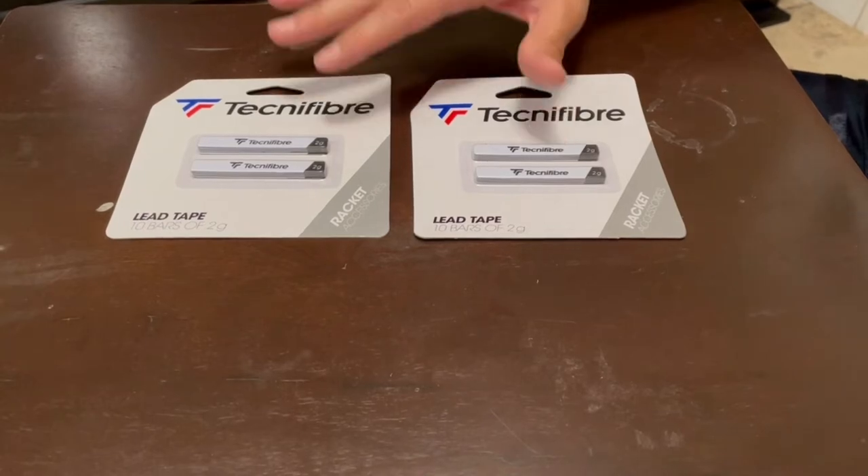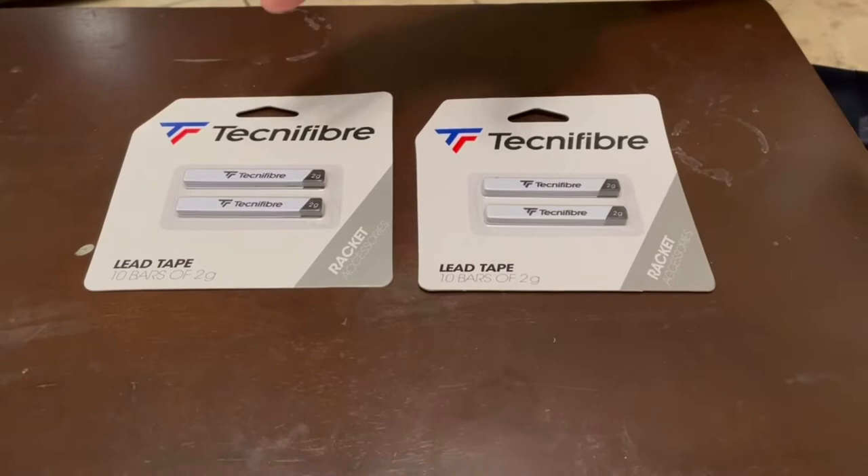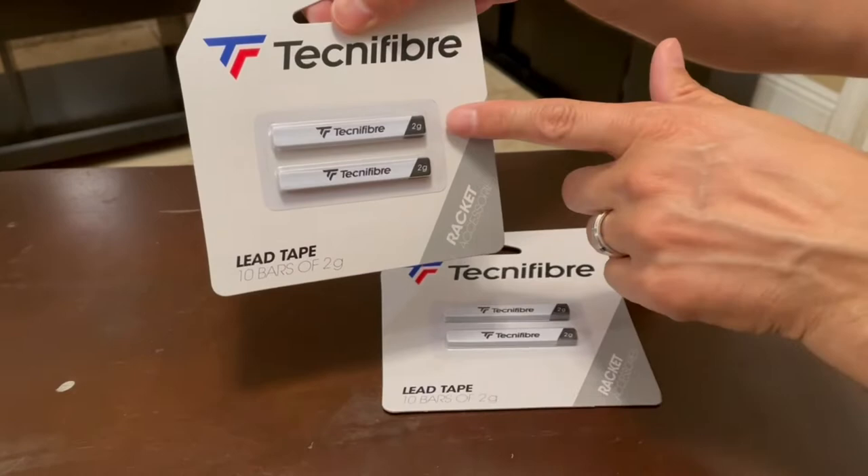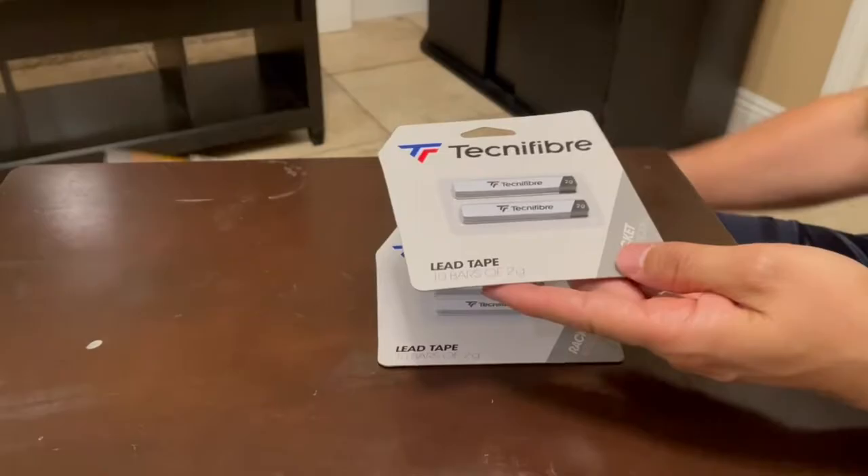In this video I'm going to show you how to apply lead tape to a racket — you could use it for a racquetball racket or a tennis racket. I bought the two-pack, which comes with 10 bars of 2 grams each, so each strip or piece of tape is 2 grams of lead.